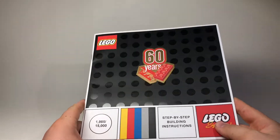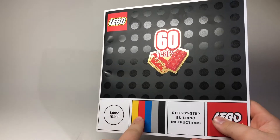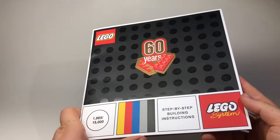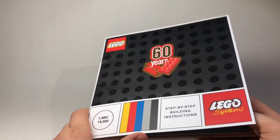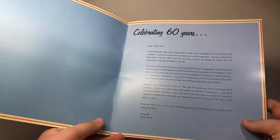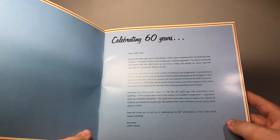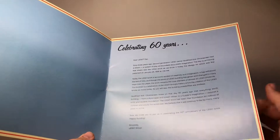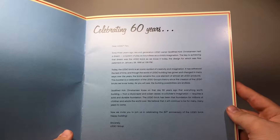That's like a chrome reflective gold they have right there. It has different colors down there — kind of that old 60-years-ago step-by-step building instructions Lego system style. Opening it up: 'Celebrating 60 years.' There's a 'Dear Lego fan' letter — I'll probably read that later, but you guys can pause it and read that if you want.